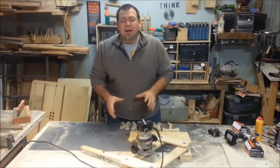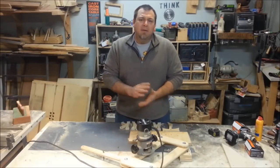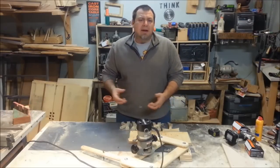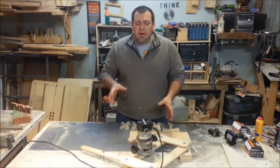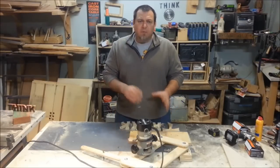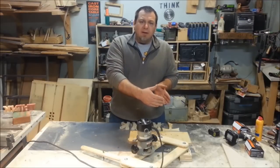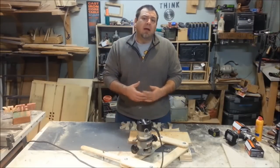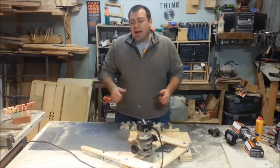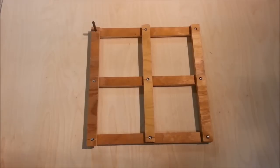Today I'm going to show you how to build this real simple pantograph, and not only that, I'm going to show you some math — a real basic way that you can do this with very little math and build any size pantograph you want. Today we're going to talk about two-to-one pantographs. What I mean by that is it's a two-to-one reduction: if you have a four-inch letter and you copy it, it's going to translate to a two-inch letter on the piece that you're carving.